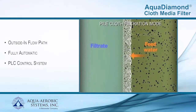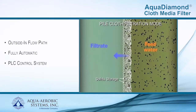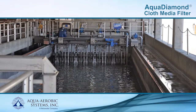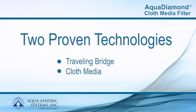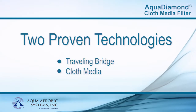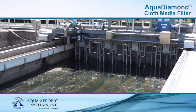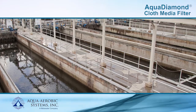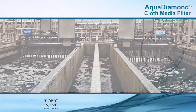The Aqua Diamond cloth media filter encompasses the outside infiltration flow path and is fully automatic with a PLC-based control system. Its unique robust design is a combination of two time-proven technologies: traveling bridge and cloth media filtration. The result is a reliable, cost-effective solution that accommodates almost three times the flow capacity of a traveling bridge filter with an equivalent footprint, making the Aqua Diamond ideal for new plants or sand filter retrofits.